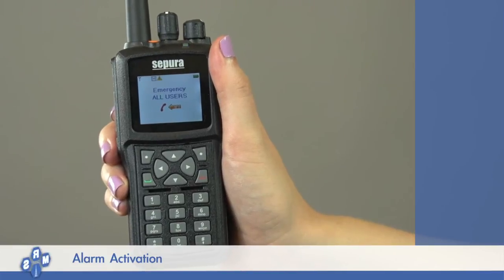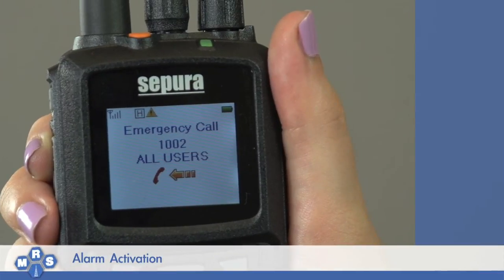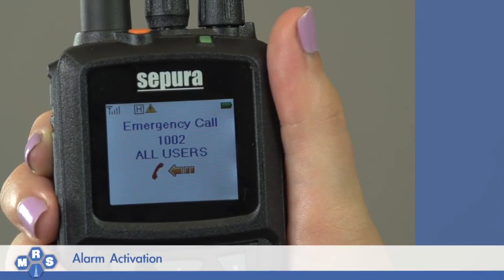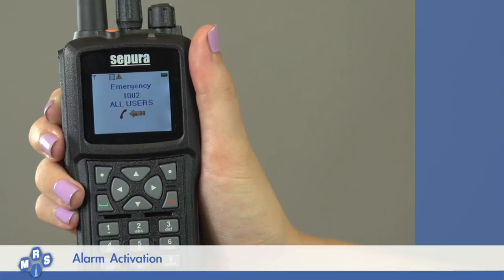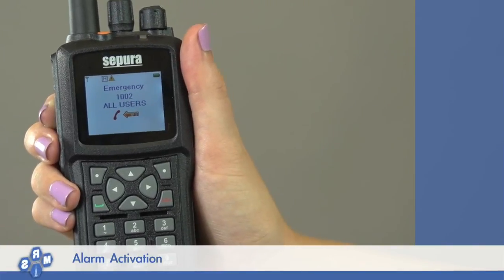When an emergency alarm is received, you will hear a brief tone to indicate an alarm has been activated, and your display will show the ID from where the alarm was initiated and the words 'emergency call all users.' For a short period of time, you will only hear the transmission from that radio, which could be a request for assistance from the user who initiated the emergency alarm, followed by an alarm tone. This can be muted by pressing the home key on the front of your radio.